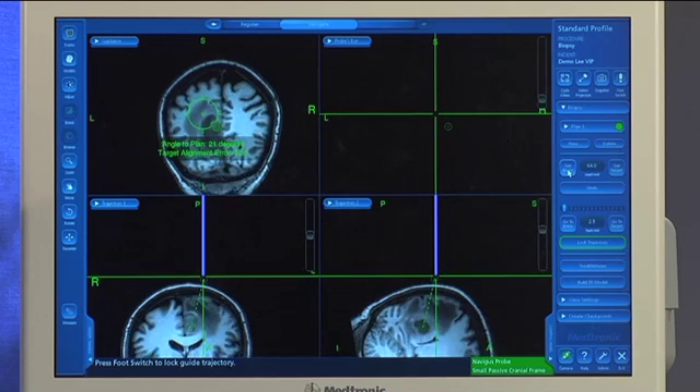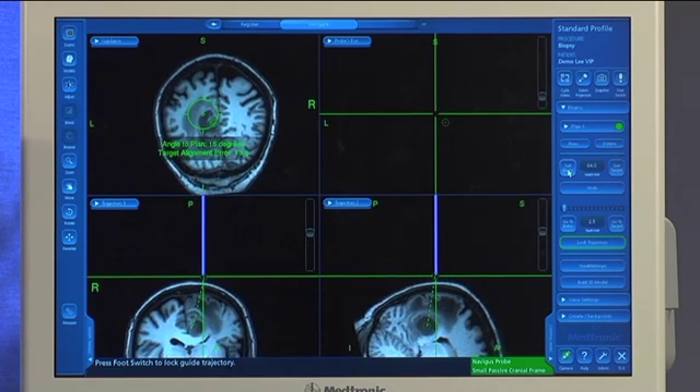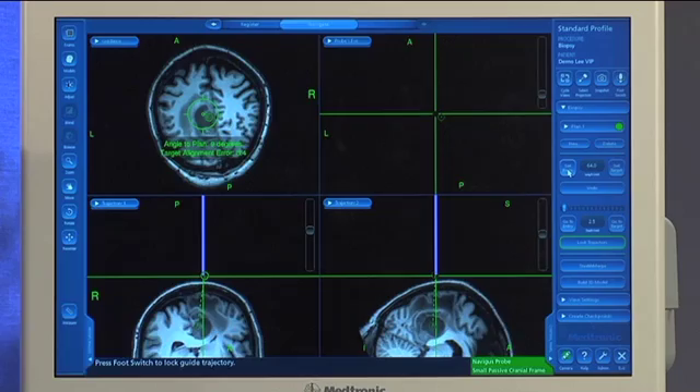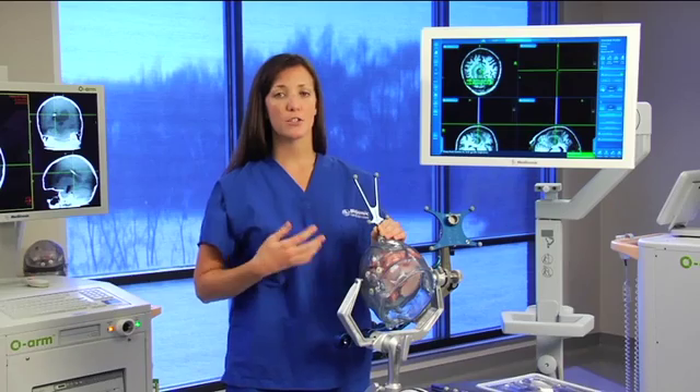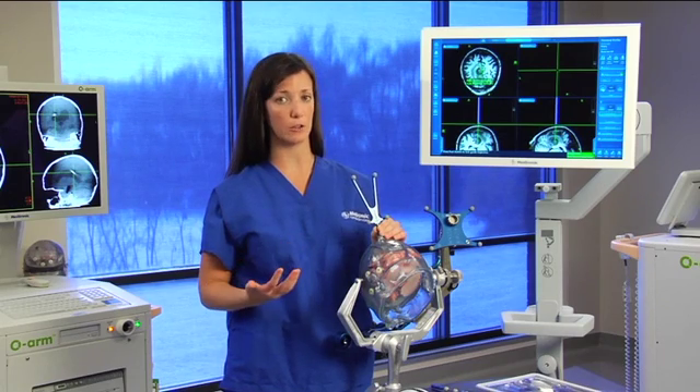You'll notice that my views have switched to trajectory views and a probe's eye view. What I'm going to do now is align my Navigus probe perpendicular to the skull at my planned entry point. That's going to identify an angle to plan so that I can determine whether I want to use the straight Navigus base or the angled base.